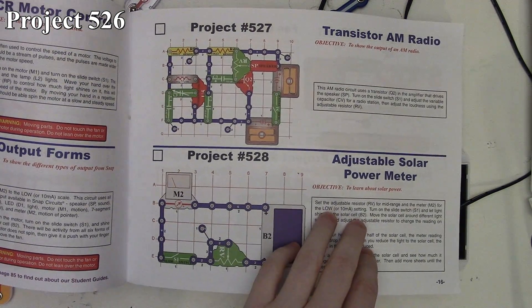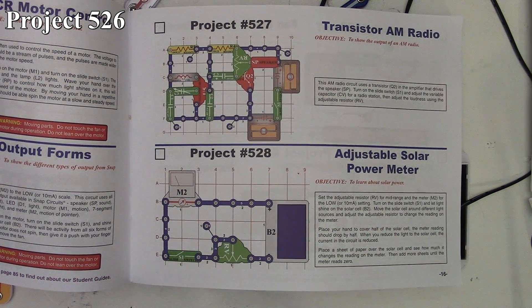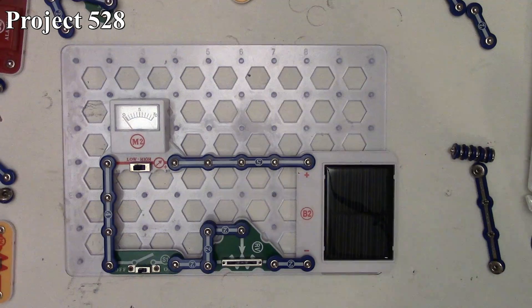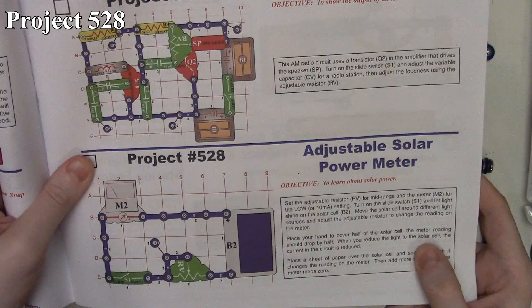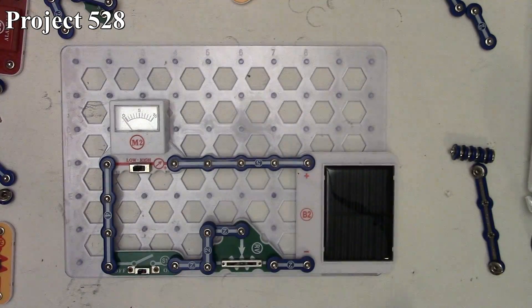Here's project 528 in the book and on the board. It's pretty simple — we're using our solar cell as our power source, monitoring its current using our meter, a slide switch to turn the circuit on and off, and a variable resistor to adjust the amount of current going around in the circuit. We turn the switch on with it in the middle and we get some deflection on our meter.